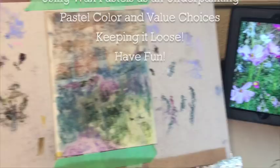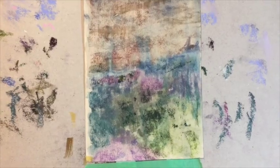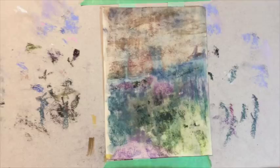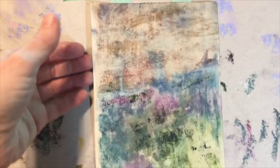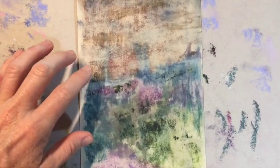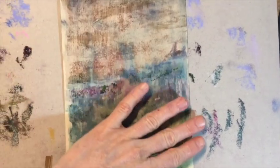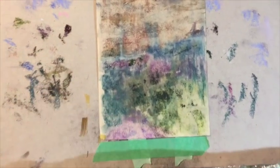Hello, friends! This is Susan Jenkins at Monet Cafe. Look at this messy piece of uart art paper. This particular uart paper is one I've used a lot, and many on this channel have used it too. It's great for pastels and is called the workhorse paper of pastels because it is so durable. It can actually be washed off and reused again.